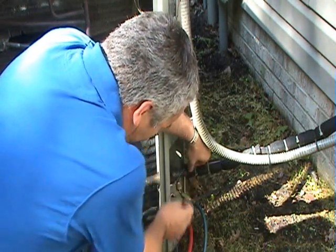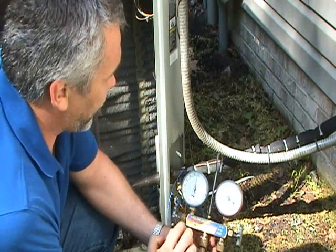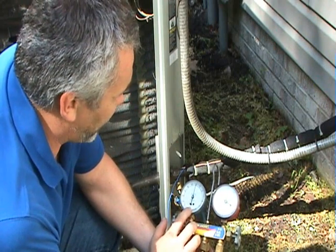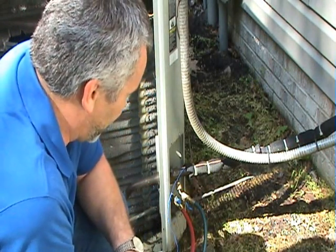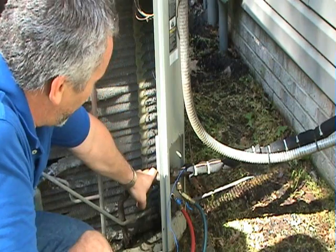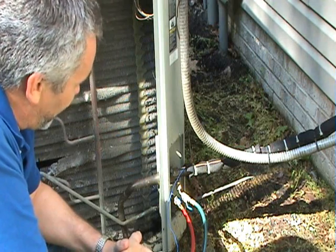To measure your superheat, put a temperature measurement device on the suction line — that tells you the temperature of the refrigerant inside that line. On your gauges, the outside ring shows the pressure reading and the inside shows the corresponding saturation temperature. In this case we have about 60 pounds, and the saturation temperature for that is about 34 degrees. Any temperature reading above the saturation temperature is called the superheat. What you're looking for will vary based on the indoor temperature and the outdoor temperature.